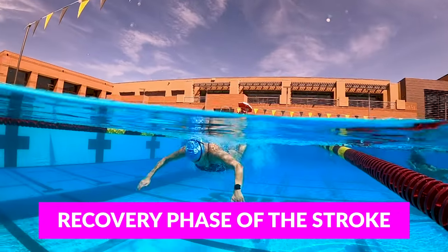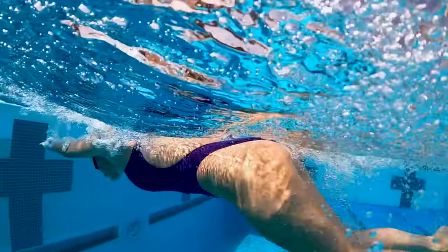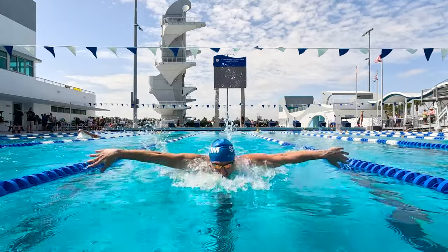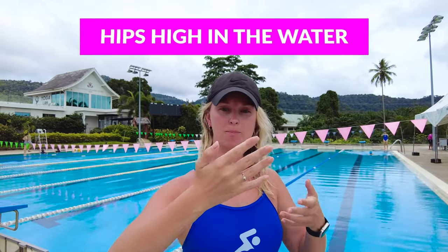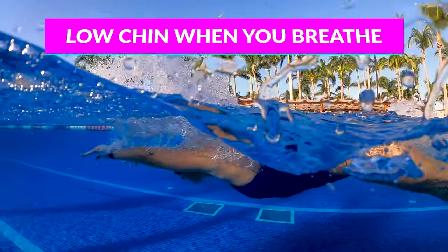Two of the biggest problems that beginners have with butterfly: first, it's really hard to get your arms out of the water — your hips kind of sink and you just feel like you're going nowhere. The second is that it's hard to find that rhythm with the breath and the arm stroke, so you don't get that forward momentum. You want everything to be as flat as possible on top of the water, your hips to be high, and when you're pulling, keep your chin low so your hips don't sink and you won't feel like you're swimming uphill.